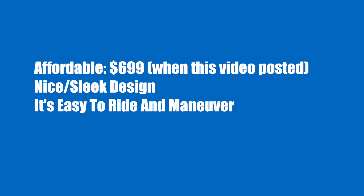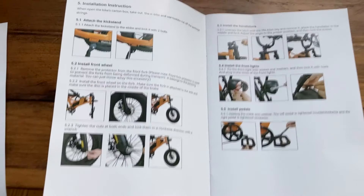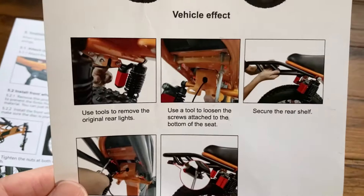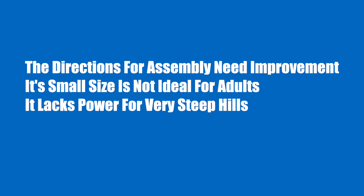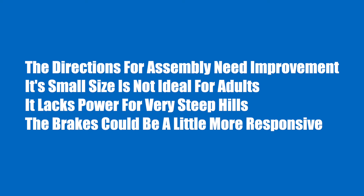Pros and cons. The pros: it's affordable at $699, has a nice sleek design — I got a lot of compliments from neighbors — it's easy to ride and maneuver, and it comes mostly assembled. The cons: the assembly directions need improvement, basically just pictures with very limited instructions, which can be frustrating. Its small size is not ideal for adults. It lacks power for very steep hills, and the brakes could be more responsive, especially going downhill.